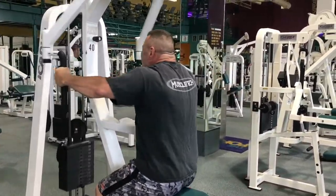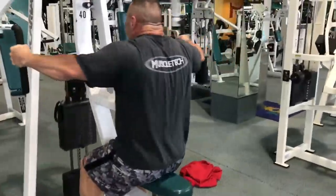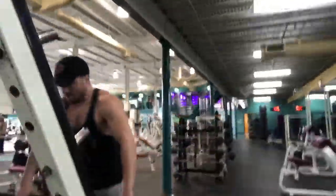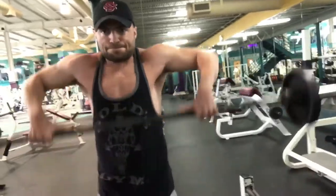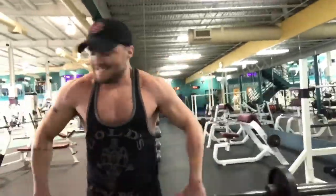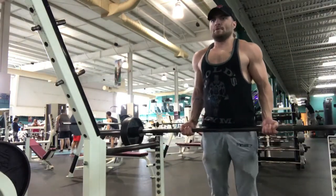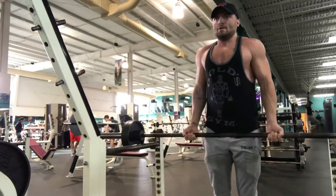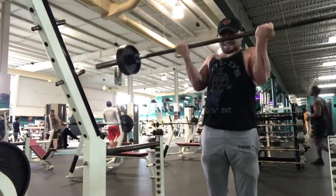There are a bunch of different exercises you can do for rear delts — face pulls, dumbbell rear raises. I personally like the reverse pec deck and face pulls the best. Then we went to upright rows — I use a wider grip and really feel it more in my delts than my traps. Then we moved on to barbell curls.